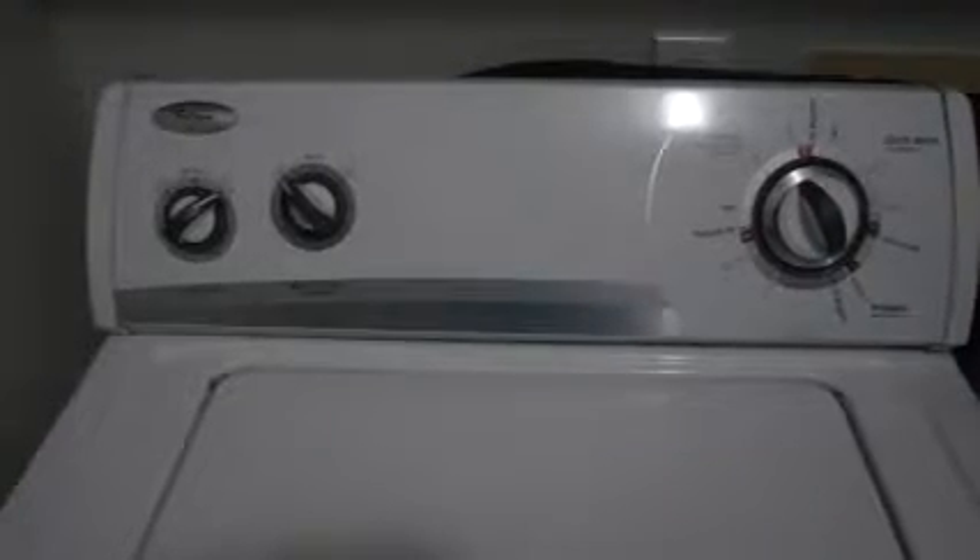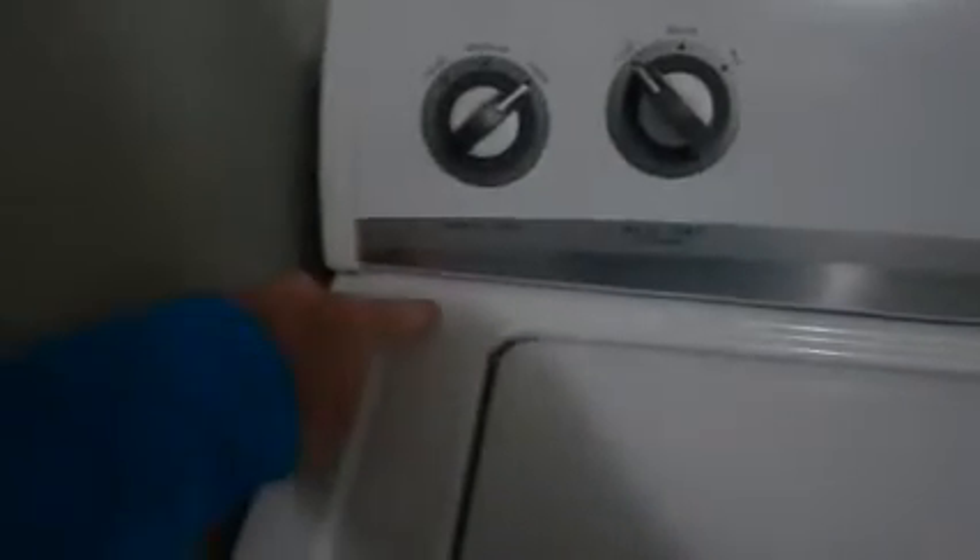Greetings all. Today we're going to replace the lid switch on this Whirlpool washing machine. When the switch starts going bad, when you raise the lid there's a lever that goes down and hits a switch — it's a safety feature. The switch gets bad and when you close the lid the lever doesn't hit the switch, so as the machine is washing it'll vibrate or the lid will move a little bit and it won't activate that switch. We're going to replace the switch and hopefully that'll fix the problem.